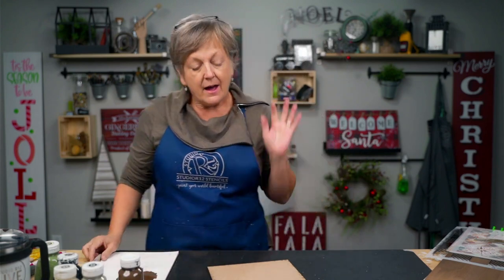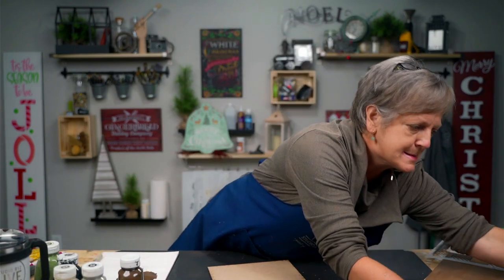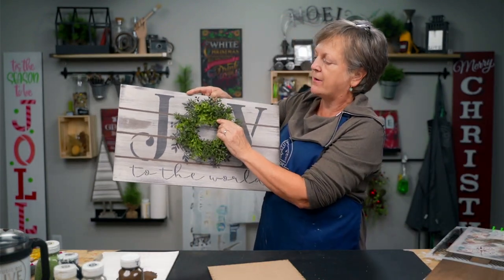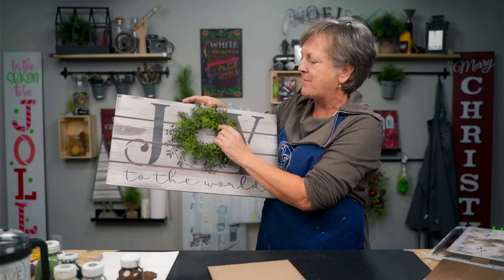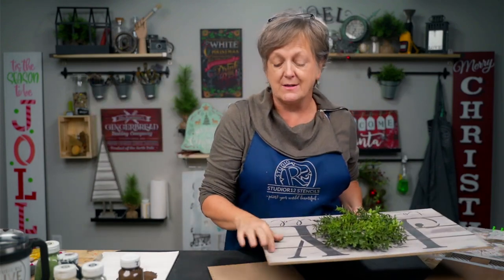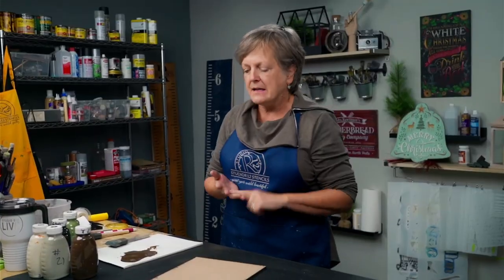Welcome to another awesome painting DIY tutorial. We are going to paint this Joy to the World sign. We put a screw in it so we can hang a wreath — you don't have to do that but it makes it really 3D and awesome. I'm going to show you a couple ways to do these plank boards. We wanted planks but didn't want the expense, the time, or the shipping to get it made. So you can take any old board at your house and make it into a plank board with these techniques.